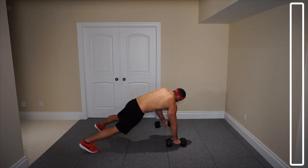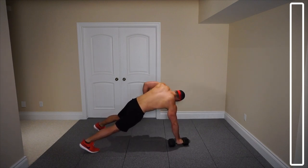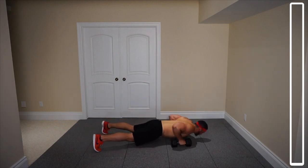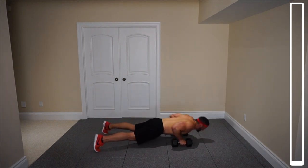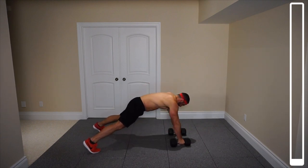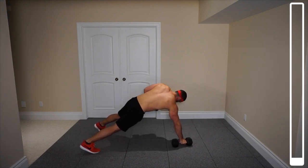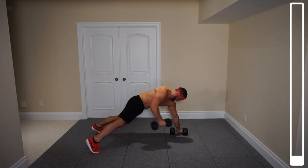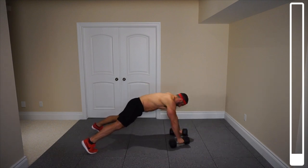That's one rep on each arm here. As you come up and bring that arm up, I want you to focus on bringing those dumbbells up towards where the hip is. We're going to be hitting the chest, we're going to be hitting the upper back, rear delts — a combination of muscle groups. Five — halfway. Four more. Three. Two. Bring that towards the hip now. Last one. And good.